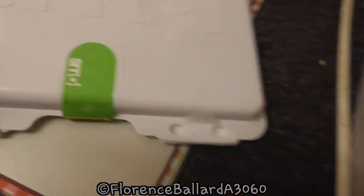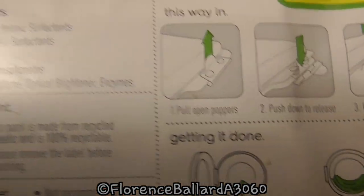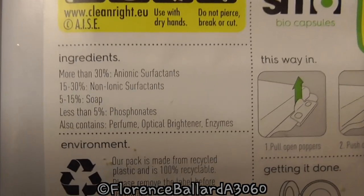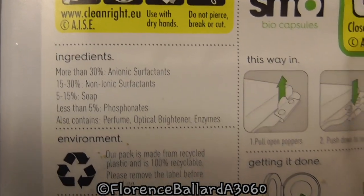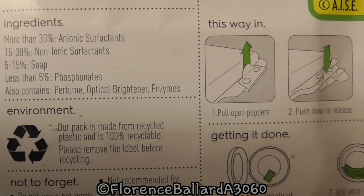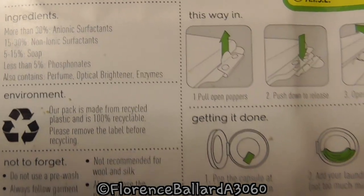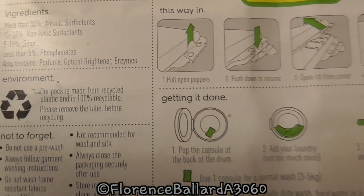There's a recycle logo here. So it tells you all the ingredients: more than 30% anionic surfactants, non-ionic surfactants 15-30%, 5-15% soap and less than 5% phosphonates. It contains perfume, optical brightener and enzymes.